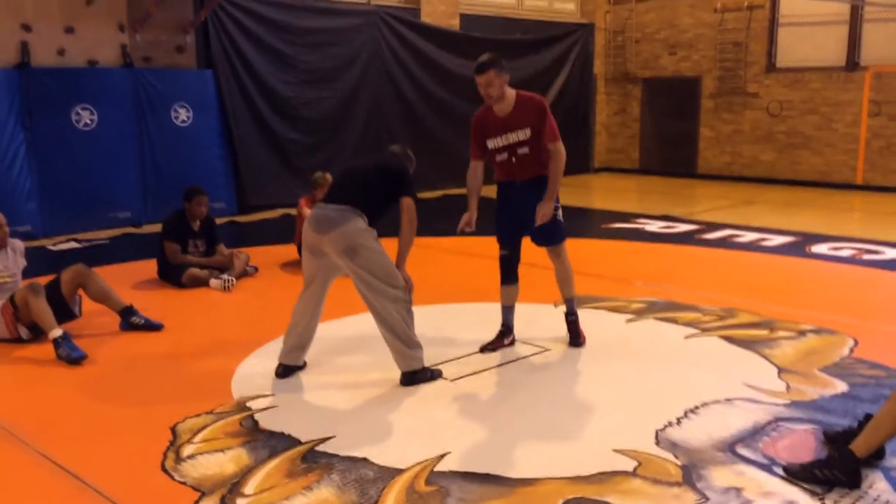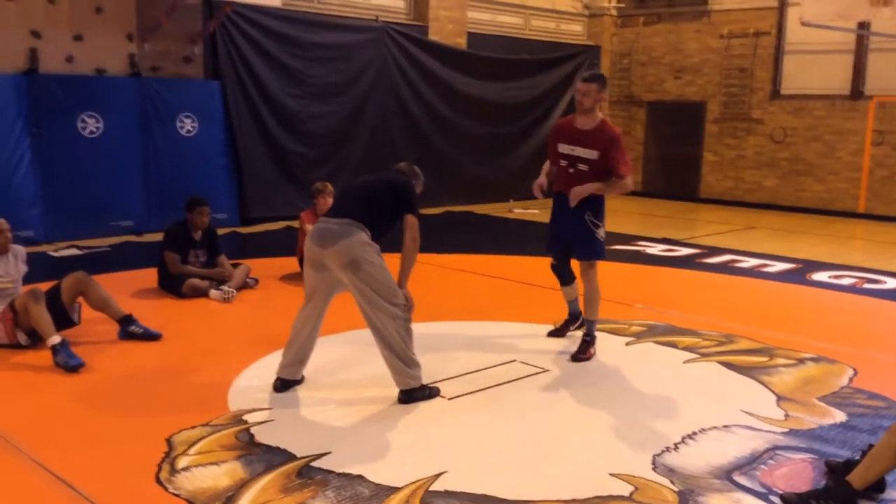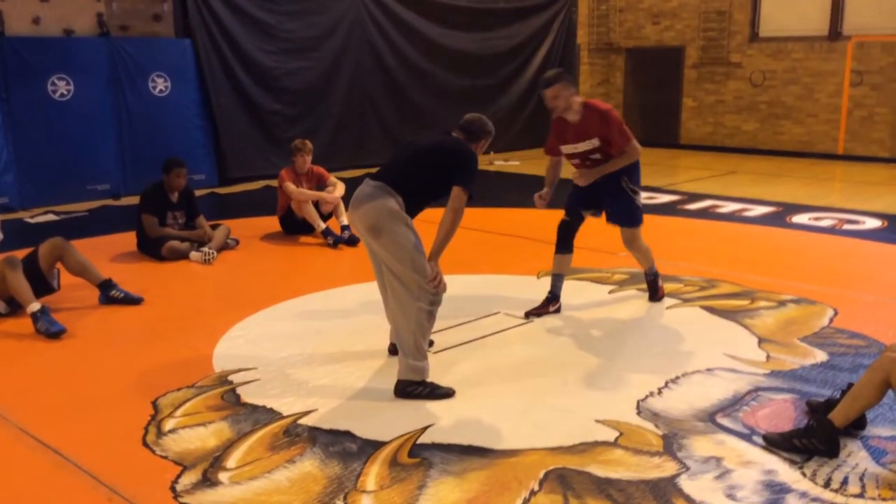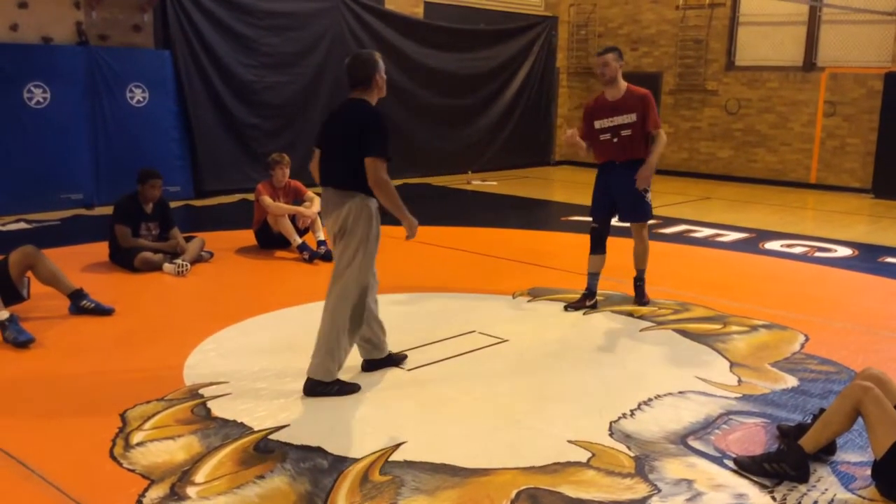He sets his right foot on the mat — that's my ankle pick side. I'm going to ankle pick him off the whistle. If he puts his other foot on the line, I'm going to go single him off the whistle. I'll just show this little single real quick and then move on to ankle pick.